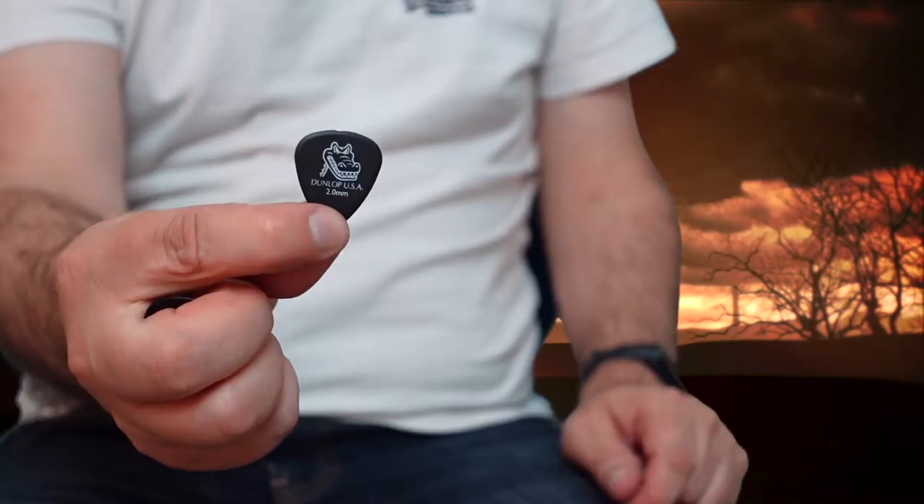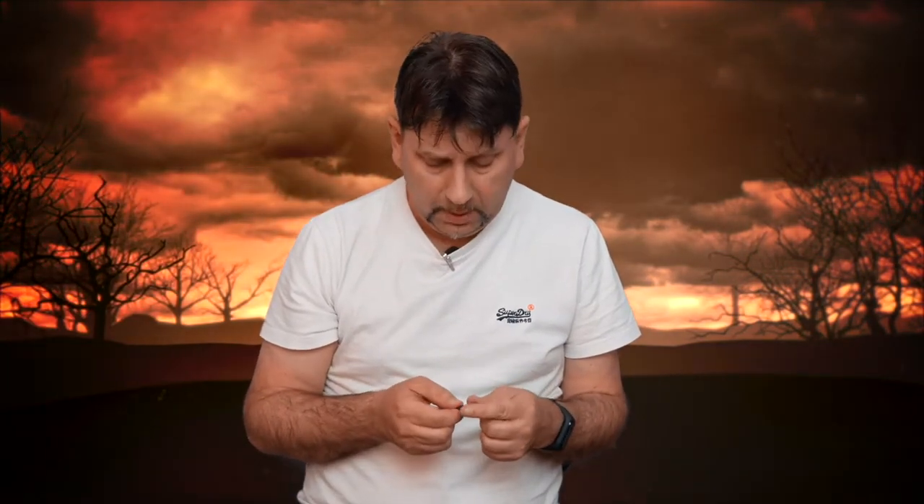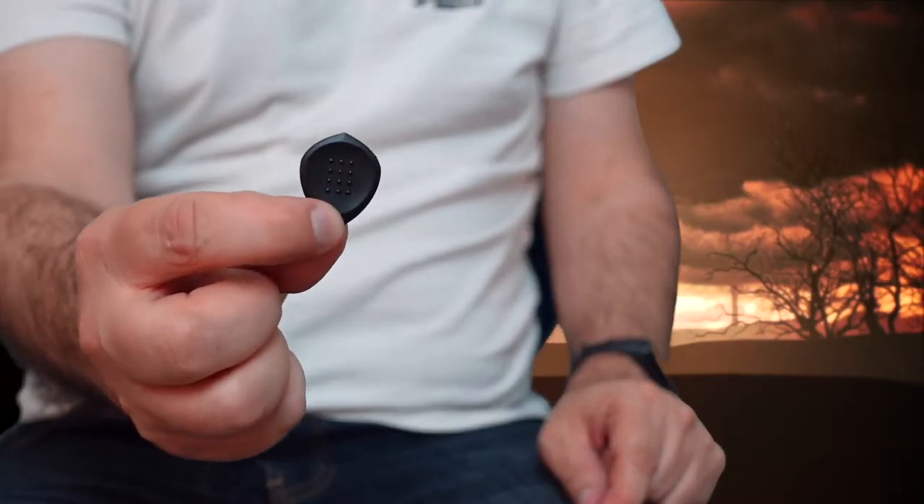Hello everyone, welcome back to the Crossroads. John here. Today we're going to be talking about guitar picks. This is the pick I normally use — it's a Dunlop two millimeter. These are pretty good; I've used them for a long time, about ten years, and no need to change them. But I came across an advert on the internet on Facebook for these picks here.